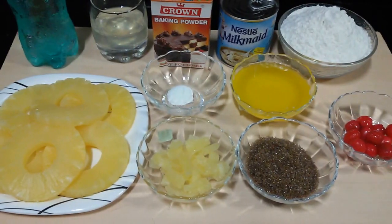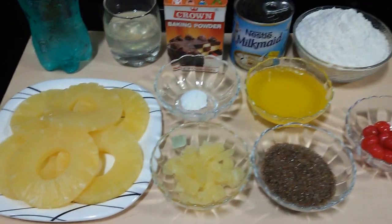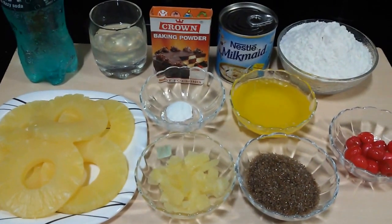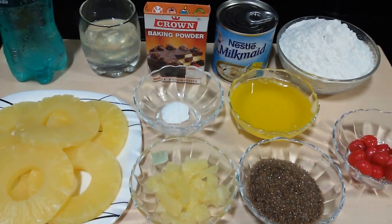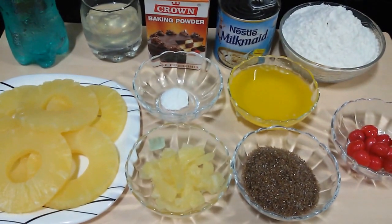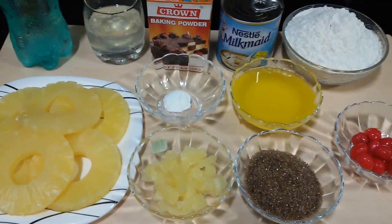Hello everyone and welcome to Cooking with Sharda. Today we are going to make a classic pineapple upside down cake. This is a rich, buttery, and caramelly pineapple cake. So let's discover a delicious and easy way to prepare the pineapple upside down cake.